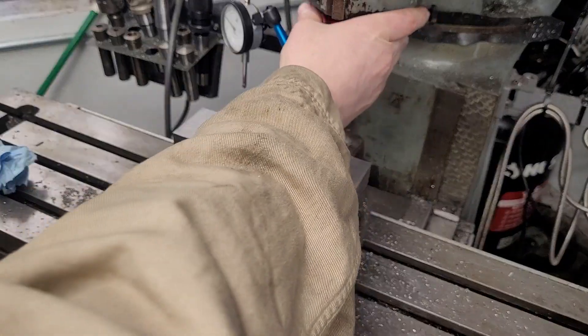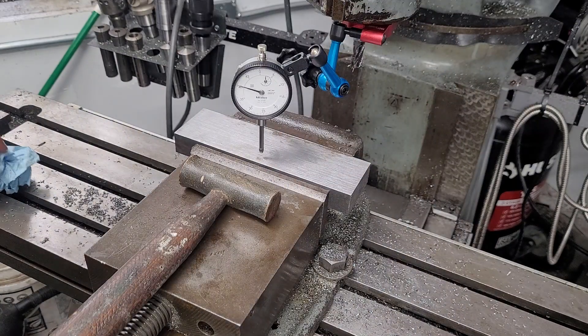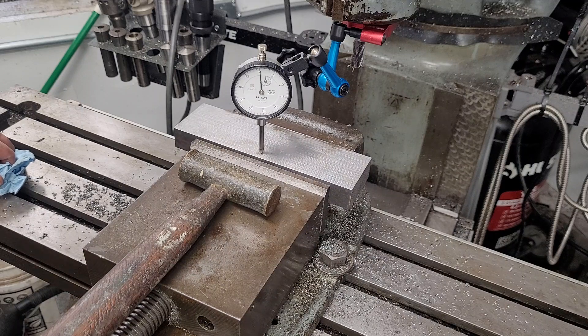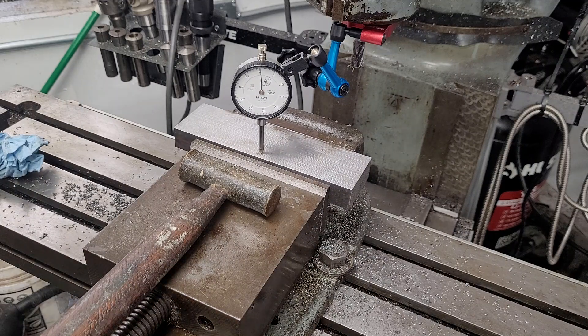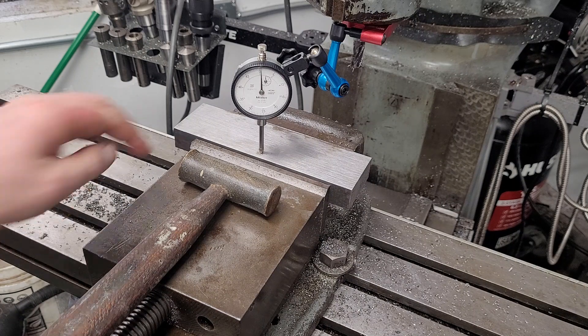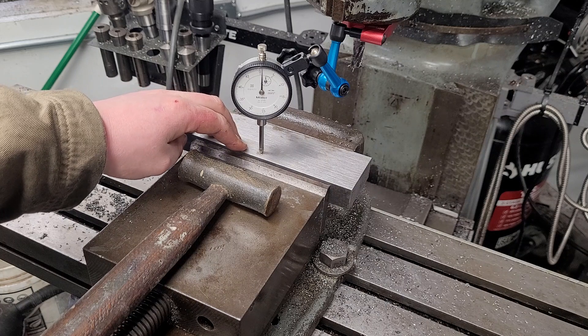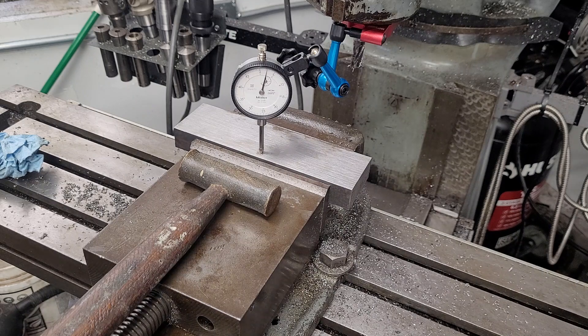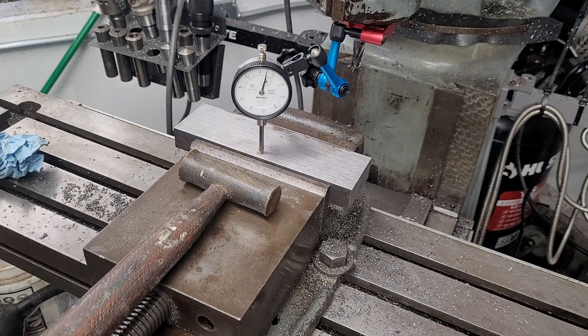Welcome to the shop. I'm doing a little explanation on what jaw lift is — basically just how much the movable jaw rises when you tighten the vise. It didn't move when loose, but once clamped tight it'll move between two and five thousandths. Right now we're at just shy of two and a half thousandths, which isn't actually too bad.